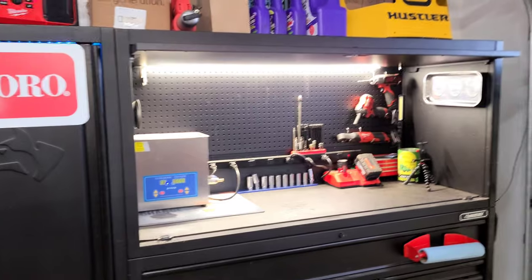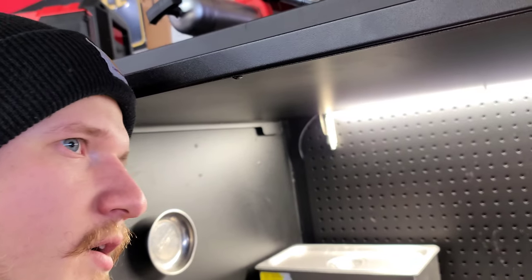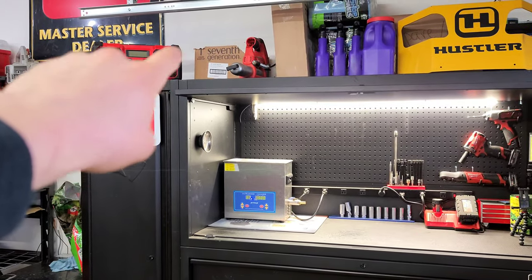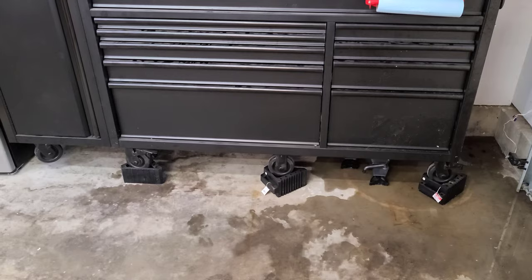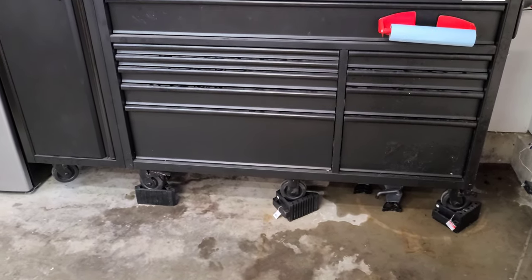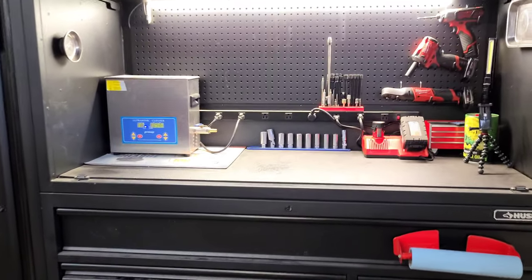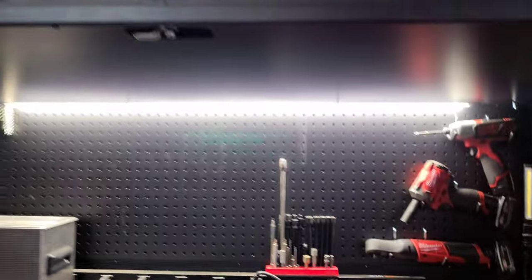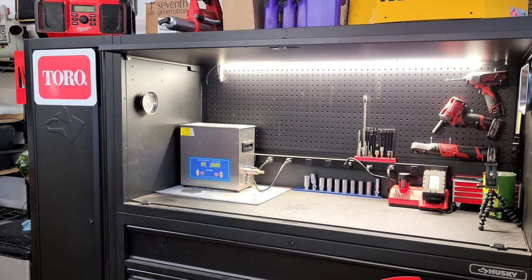I raised the toolbox about four inches using rubber wheel chucks from Harbor Freight. This box is actually pretty short and I'm 6'2" — before raising it I was almost putting my chin on top of the box. I found wheel chucks to be the quickest way: just throw them under there and get an extra four inches. You could upgrade casters, but I didn't want to go through that process. When you're working you're mostly outside the box using your hands, so it doesn't really affect your workflow.